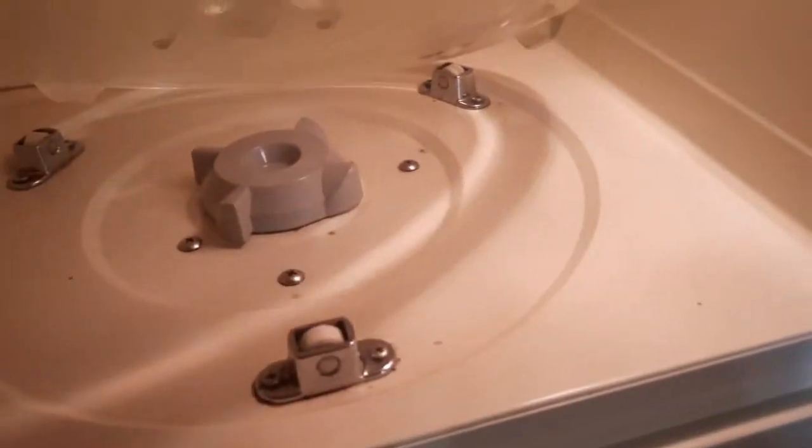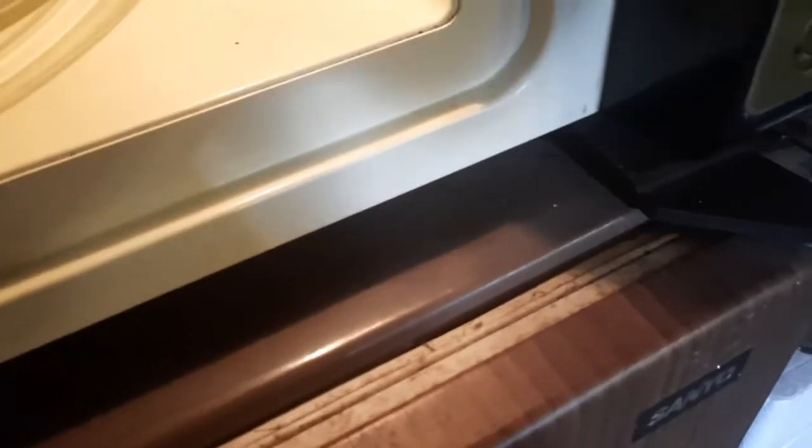There are casters here on the bottom that the bowl rides on. The incandescent light is in the upper corner, vent out the back, a bit of rust on the top. The microwave is in really good condition, at least on the inside anyway.